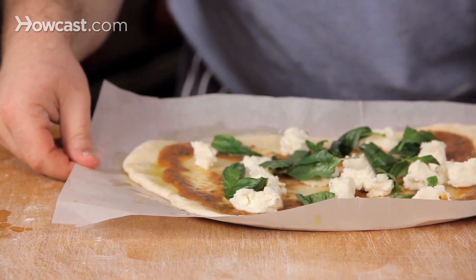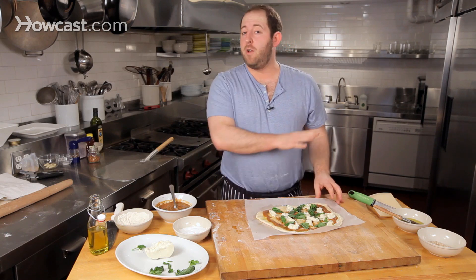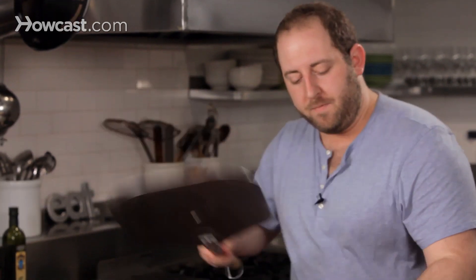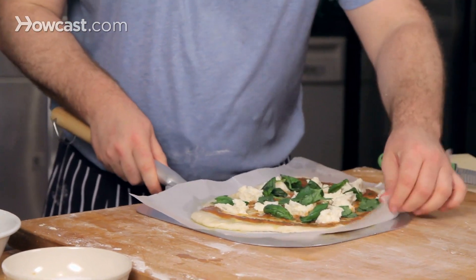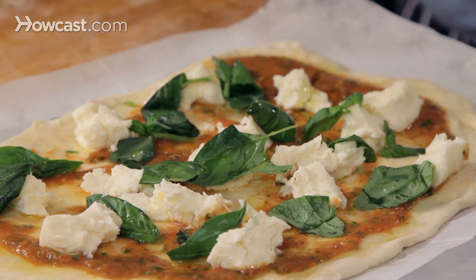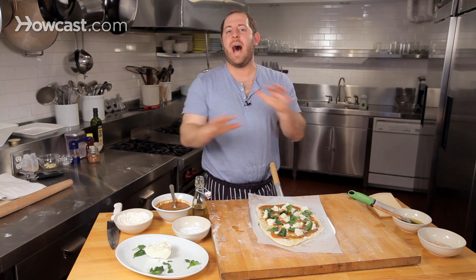I always build it on a piece of parchment like this, because that way I don't have to worry about it sticking to the counter — no cornmeal, no extra flour. I like it just the way it is. I take my pizza peel, it slides right on, and before I take it to the oven, just a drizzle of olive oil. My oven's at 500 degrees — it's as high as it goes.